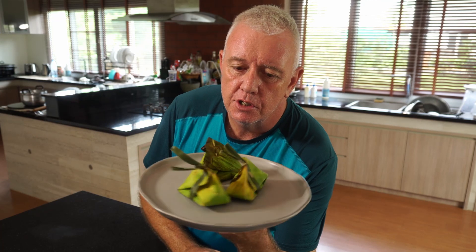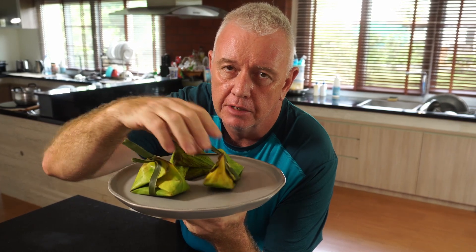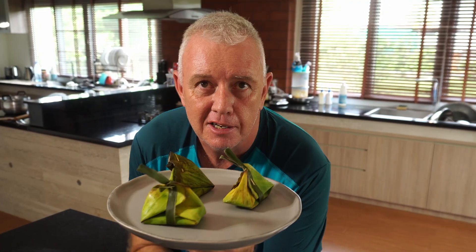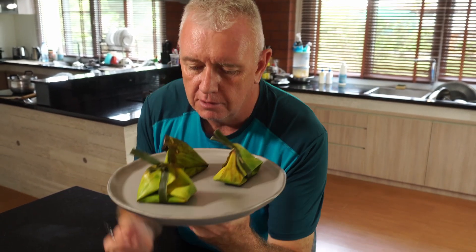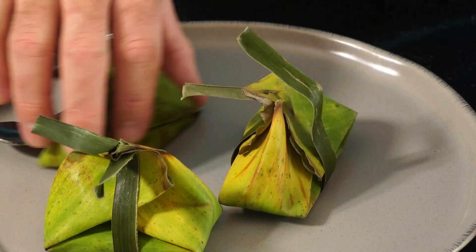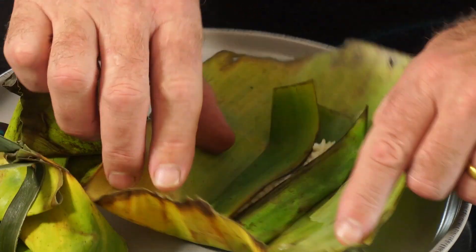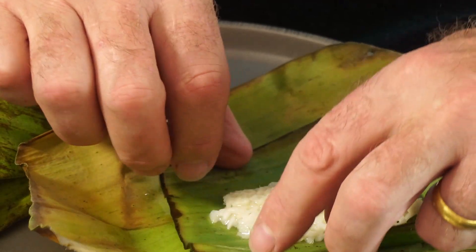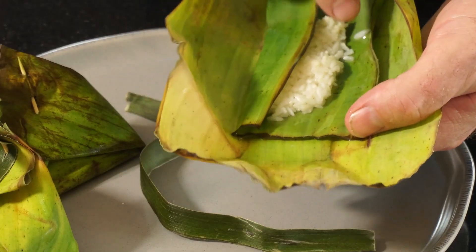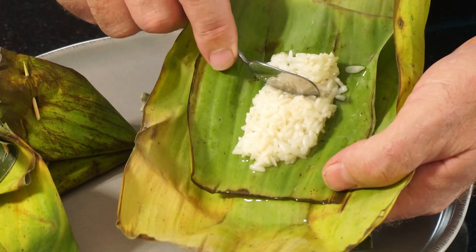So here we are — this is our fermented Khao Mak, our alcoholic rice in our banana leaves. The banana leaves are yellow because it's been fermenting for two days. Let's give our alcoholic rice a taste test. As you can see, this is the alcohol juices of the fermented rice. Let's give this a try.